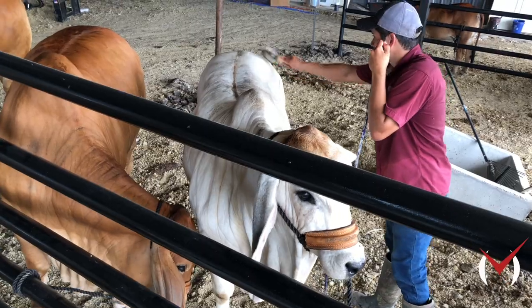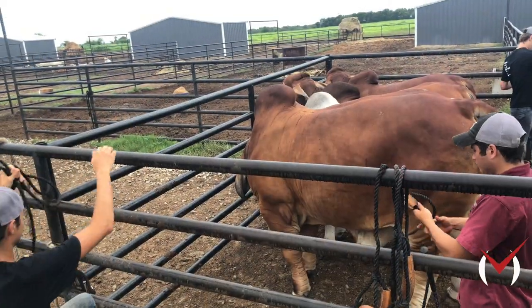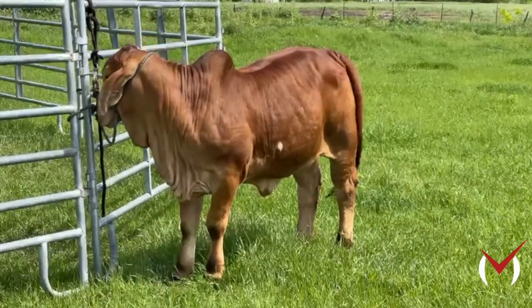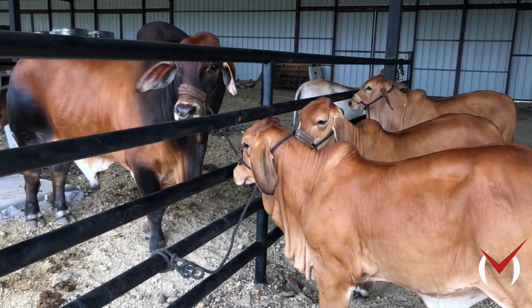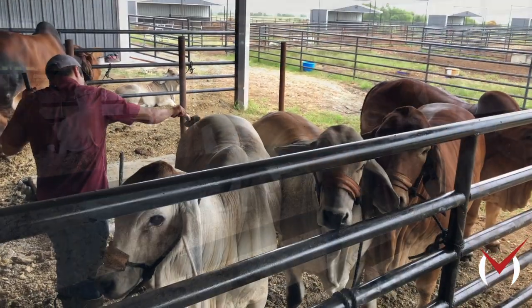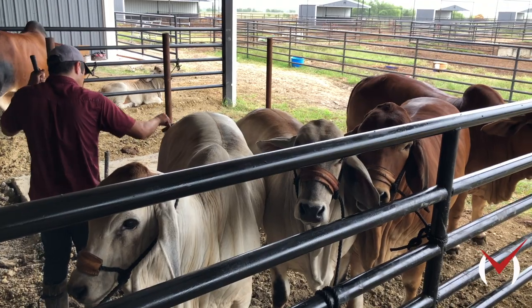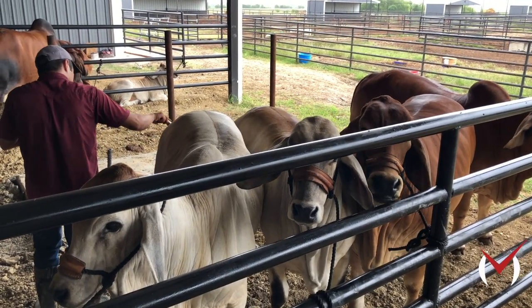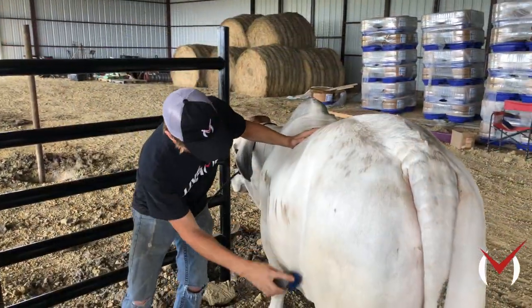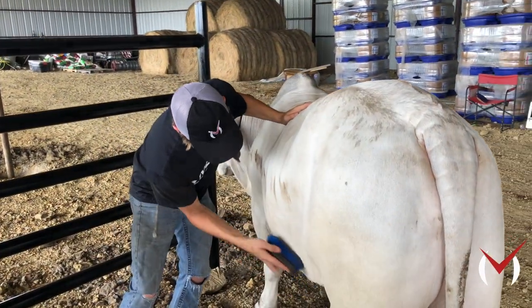It's a long, drawn-out process and we want to take our time with these Brahman heifers. Brahman cattle are one of the most intelligent breeds of cattle ever to be created — they have really good memories. So if they have a bad experience as a baby calf, they will remember that for the rest of their days. It's important to be patient, take your time as you're starting to halter break, and really do your homework with that particular animal.